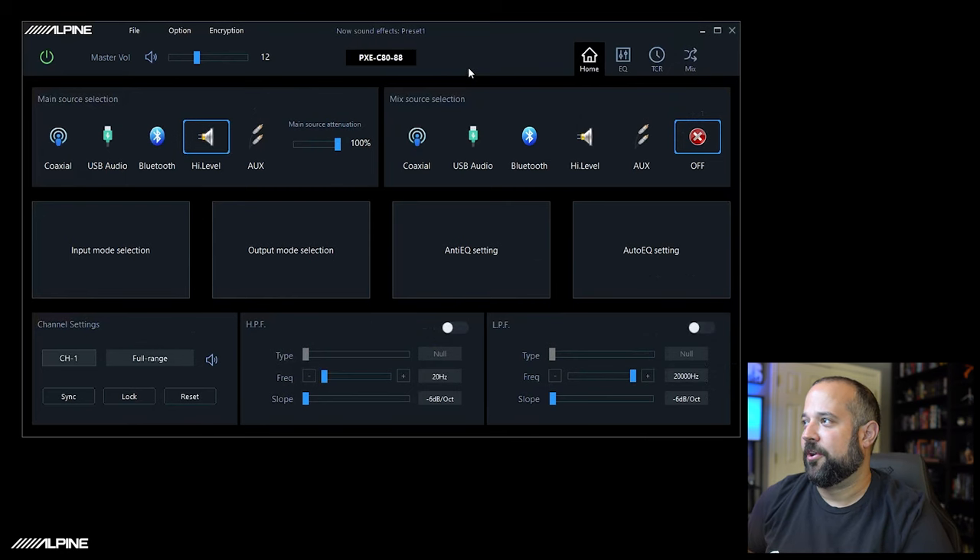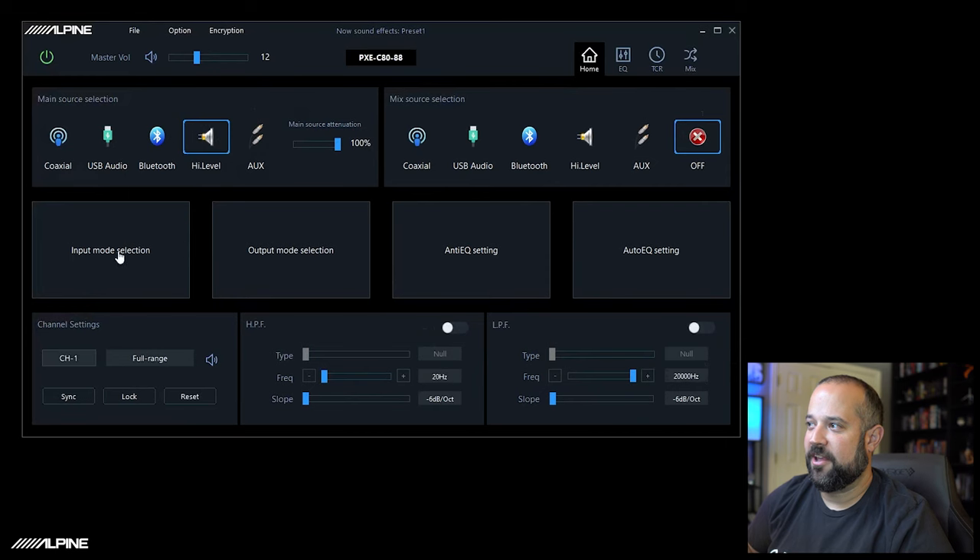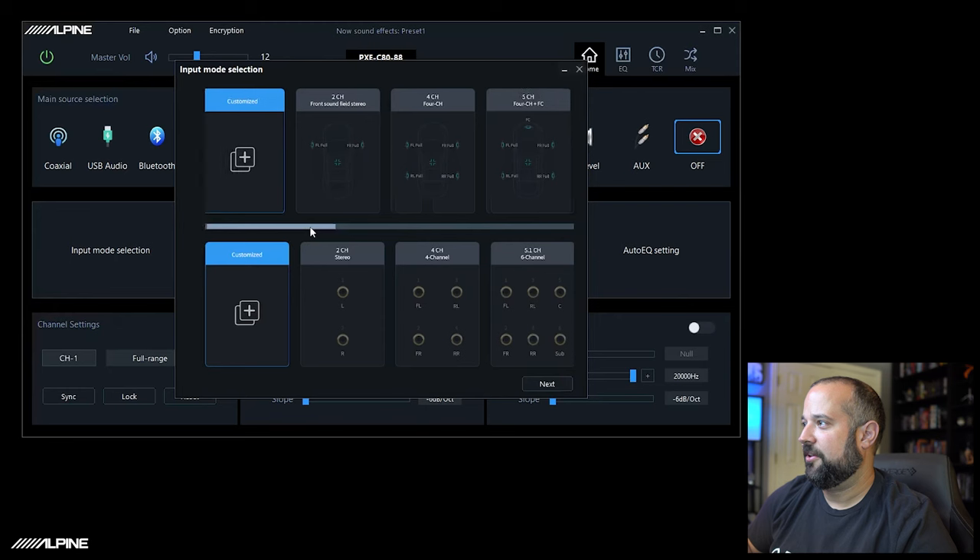We're going back to the home screen. First things first, we're going to set input mode selection. We'll assume the system has already been installed, so you need to know exactly what you have hooked up and where. Let's say you're doing a factory sound system — non-amplified, just fronts and rears full range speakers. You can see in the input mode there's a four-channel input set up exactly like that system. Keep in mind the inputs on the DSP are numbered 1 through 8, matching top-left to bottom-right.